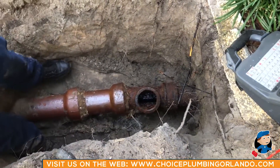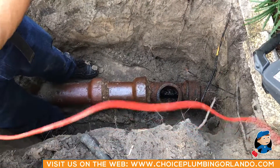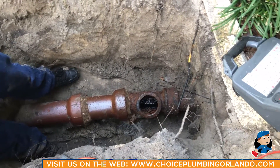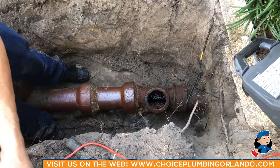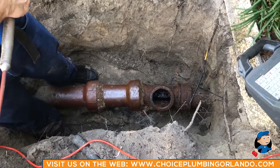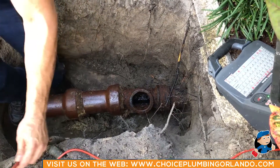Right after the cast iron, you can see this orange pipe, which is basically terracotta. The way they connected the cast iron to the terracotta was by adding sections of pipe and sealing it off with cement, which years later caused problems — roots were growing through the cracks between the joints.